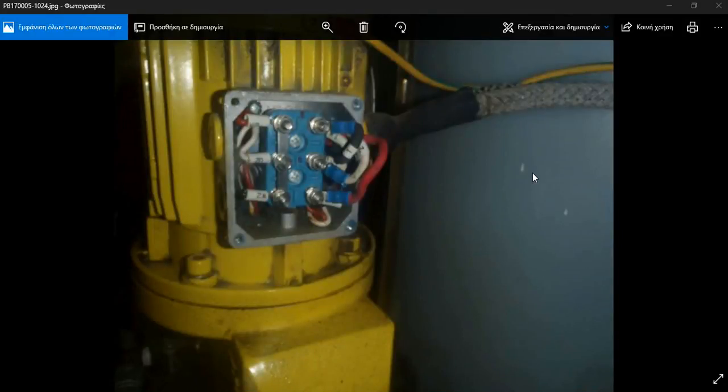Hello everyone and welcome to another marine engineering video on the Adventure Story channel. Today we have a small chemical dosing pump for the auxiliary boiler — we will be overhauling this pump.